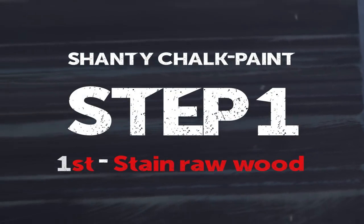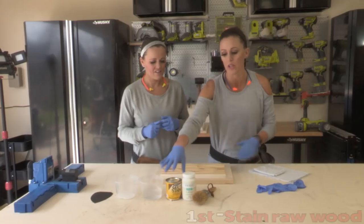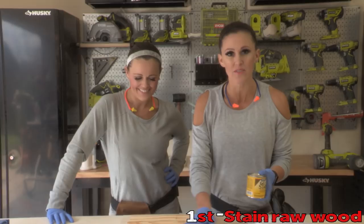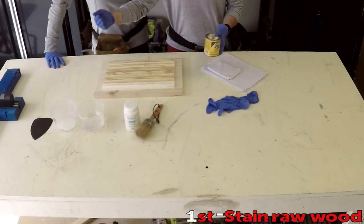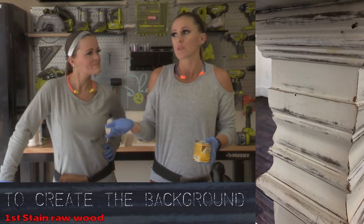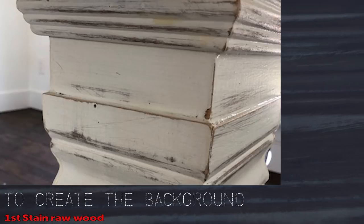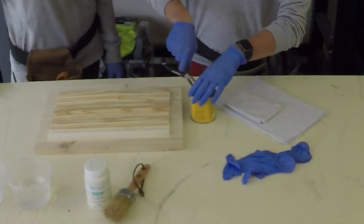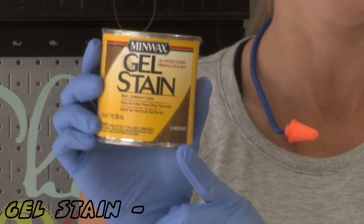Step one is to stain the raw wood. Why are we staining? Because at the very end, once we put the paint on and distress it, we want that stain to pop through the paint. So you really need to think about what color you want to show through the paint when picking your stain color.